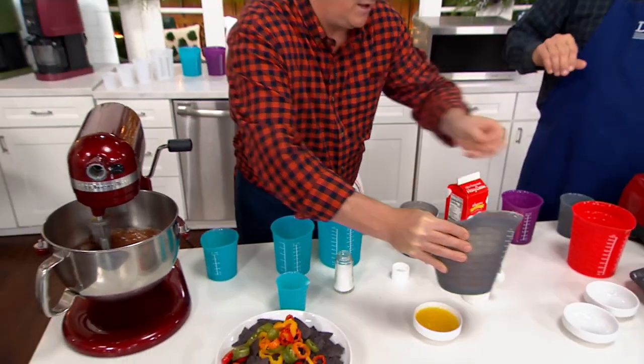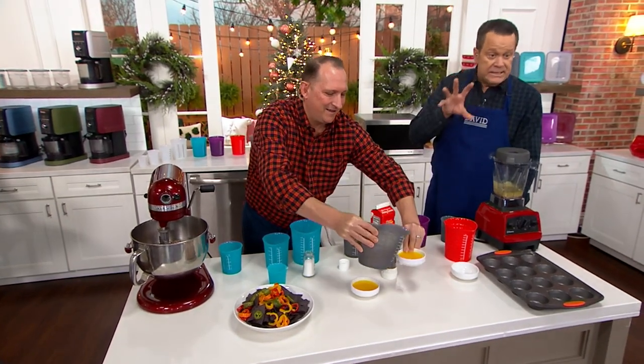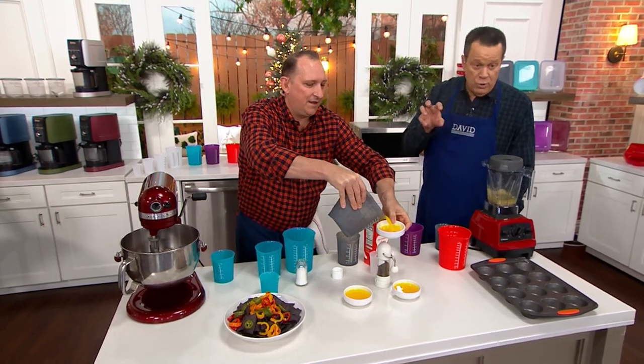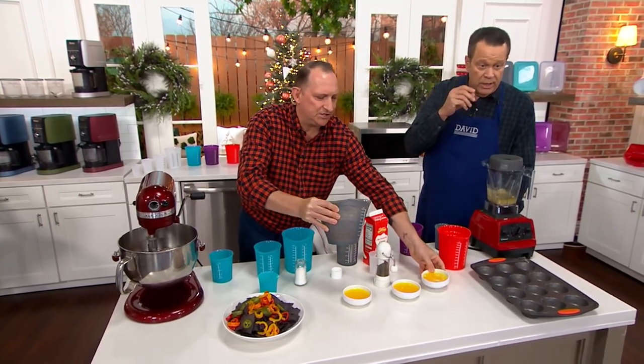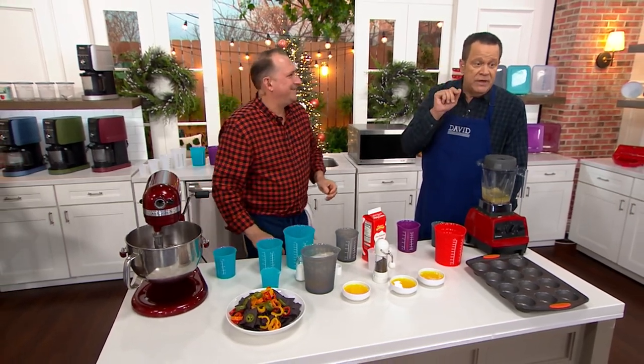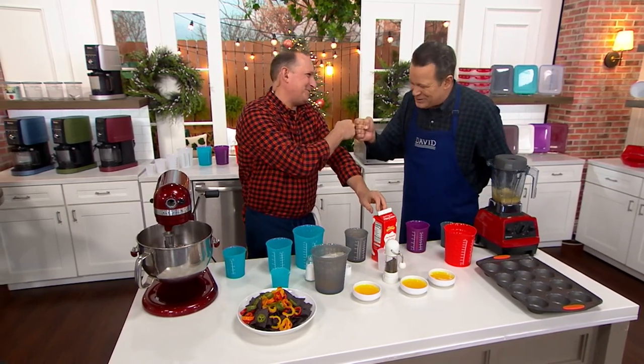Have you ever had butter explode in the microwave? Yeah, it makes a grand mess. You need the right size — many times you need a size bigger than the amount of butter you have so that it doesn't splatter everywhere. This is a grand mess to clean up. This is case 74345. Chef Jeremy Parker, good to have you back. It was a pleasure, David.